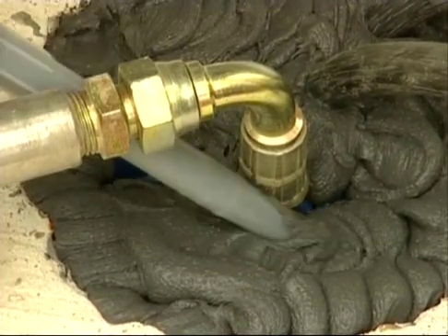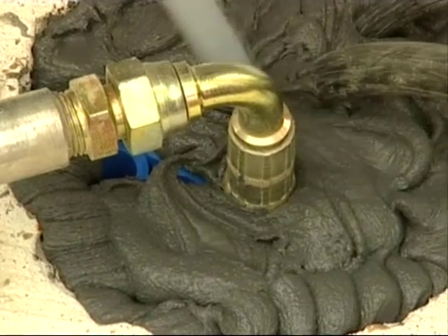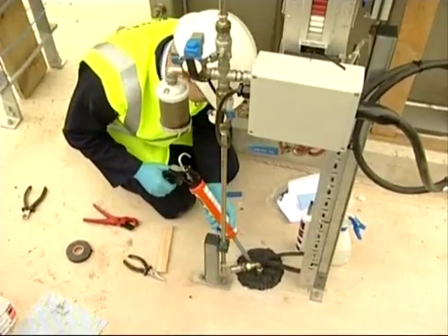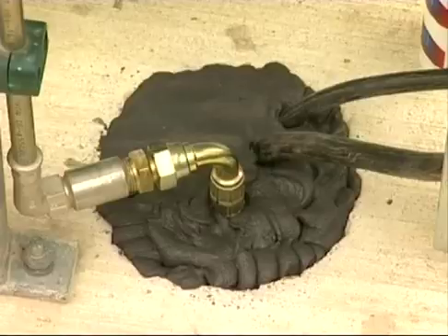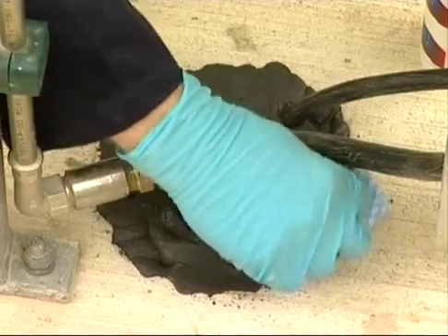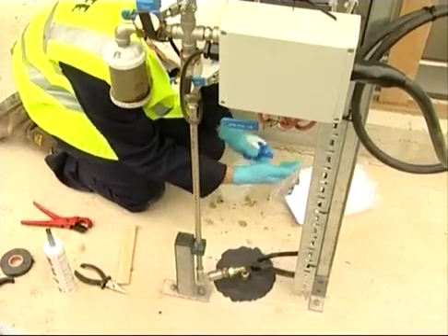The sealant is applied, and to improve access to the back of the cables, a longer nozzle has been fitted. As before, the dampened cloth pushes the sealant down, and the job is finished by smoothing off with damp hands.